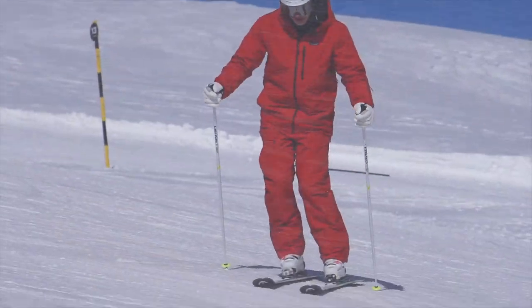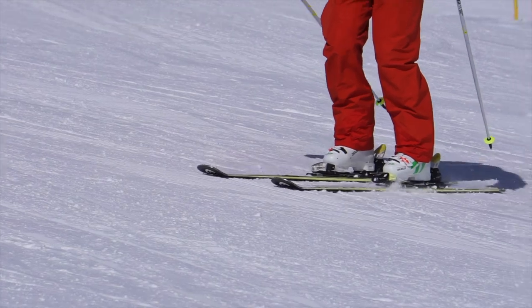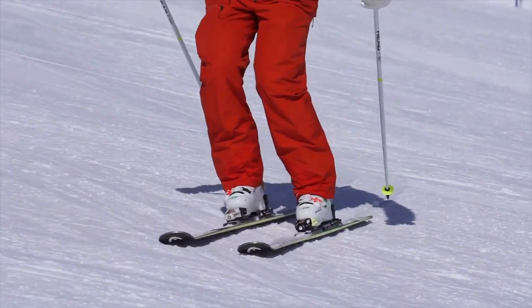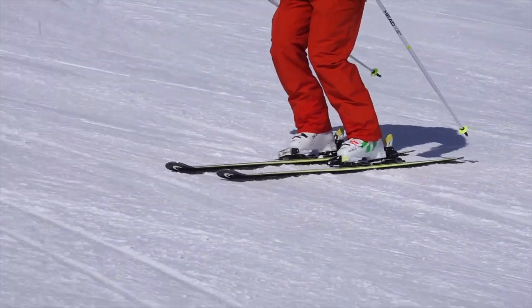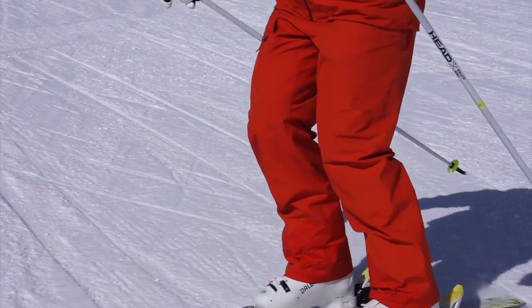Here I go. I'm sliding along, I feel the grip here — my feet go flat on the snow and I slide. Rolling my feet up onto their edges, I feel myself grip; flat again, I feel them slide.